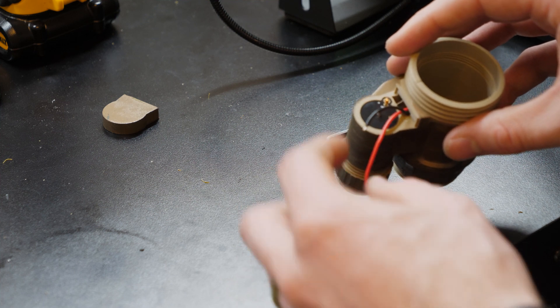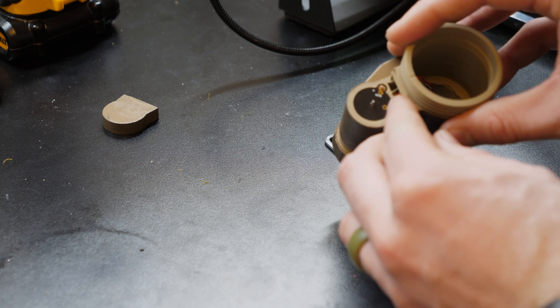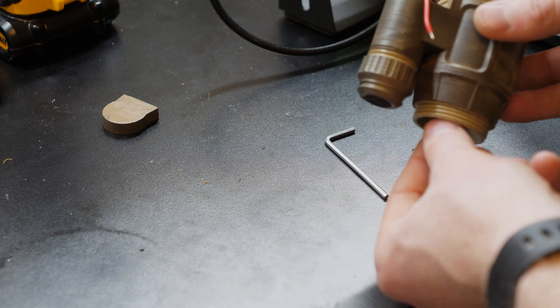You'll just solder the red wire onto the positive end and then the black wire onto the other end, and that'll complete the circuit there.